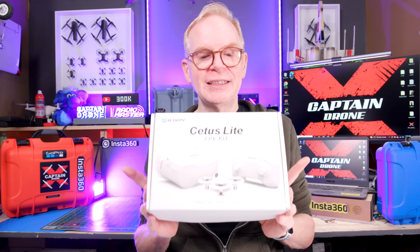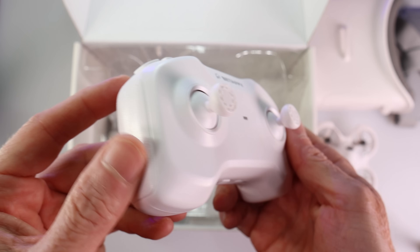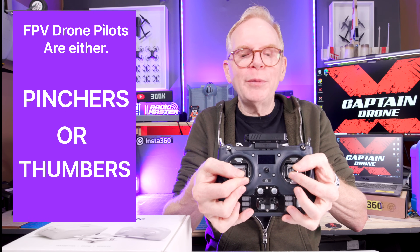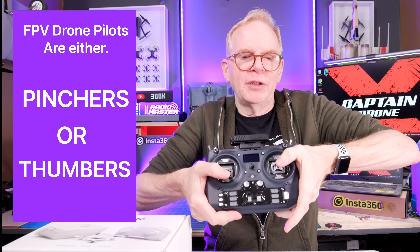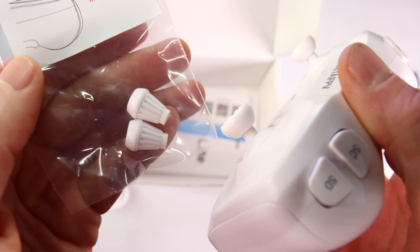The next kit I highly recommend for beginners under $200 costs $119.99. You get the FPV goggles, the drone, and the remote. The remote has joysticks in the center — not the true FPV hobby style — however they give you two types of joystick tops you can swap out. In the FPV hobby we have pinchers, who pinch the joysticks and make tiny movements, and thumbers, who place their thumbs on top. There's a huge difference between pinchers and thumbers, and the joystick tops need to match how you fly.